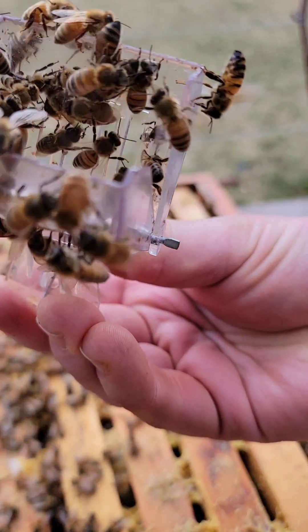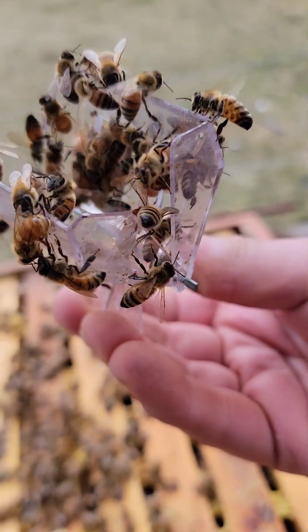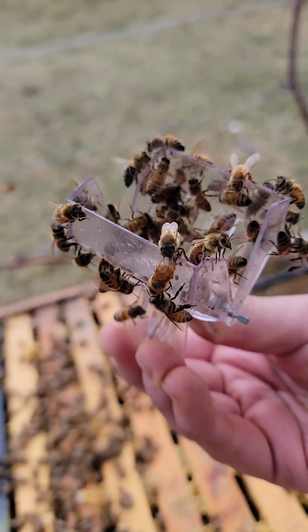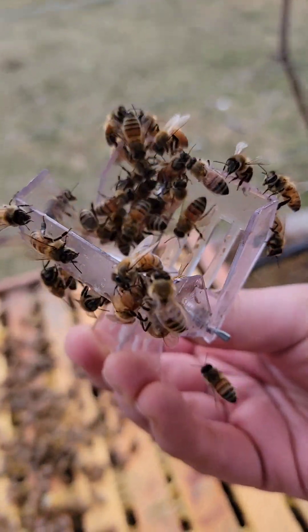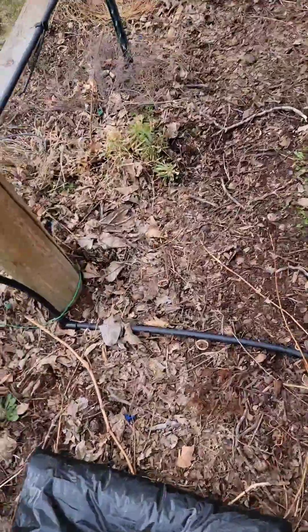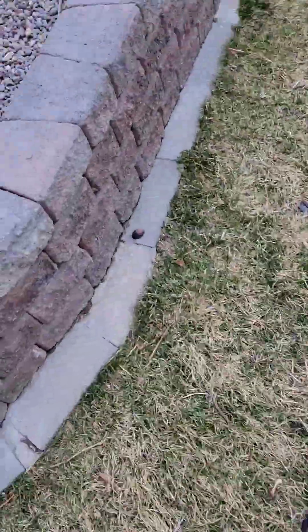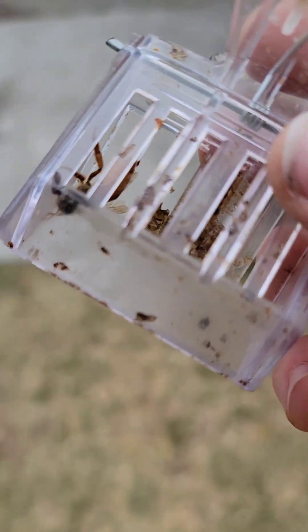There she is — wait, that one is trying to sting her. Okay, I think I'll put her in a cage they can't get to. Sorry about that — I had to take her out and get all the bees off of her.